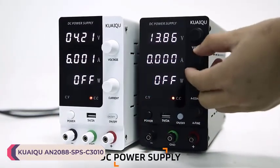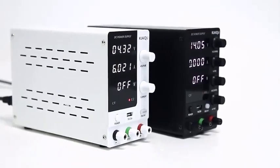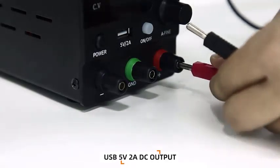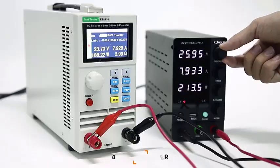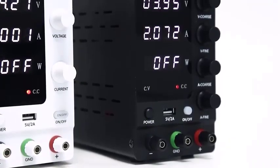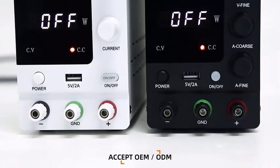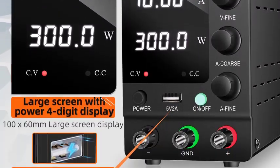Number 3: Kweku AN-2088SPSC3010 Laboratory Power Supply. The Kweku AN-2088SPSC3010 is a versatile and reliable tool for various laboratory and electronic projects. With its wide input voltage range of AC 110V to 120V and multiple output voltage options ranging from 0 to 30V, 60V, and 120V, it offers flexibility for different requirements. Its adjustable output current ranging from 0 to 3A, 10A, and 5A provides ample power for a variety of applications. Voltage and current resolutions of 100mV and 10mA respectively ensure precise control, crucial for accurate experimentation and testing.